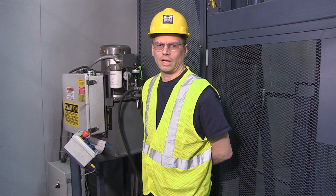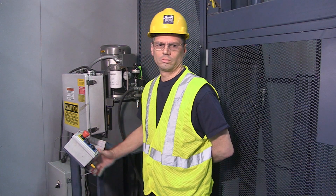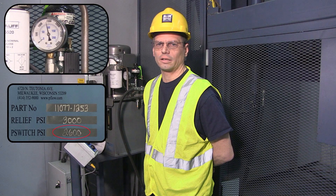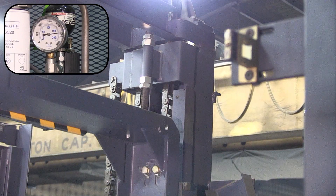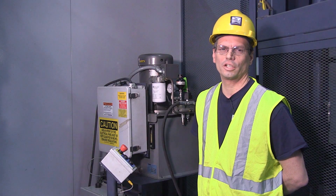To verify pressure switch settings, operate the lift by pushing the send-it-to button. Record the pressure switch settings when the lift shuts off. Compare the recorded pressure switch settings with the data tag on the tank. If the lift shuts off 50 PSI below or above the indicated pressure switch settings, adjustments are required.